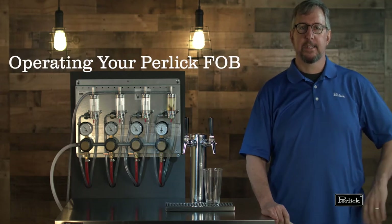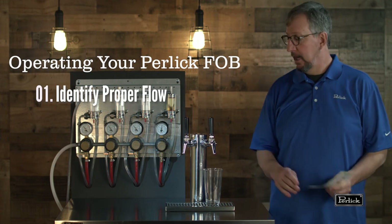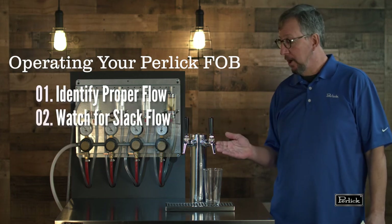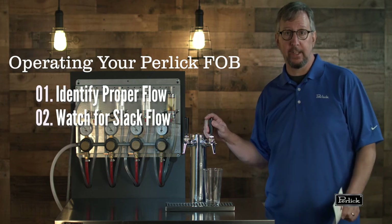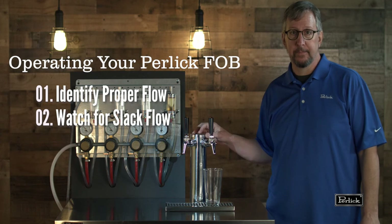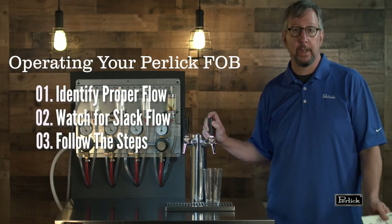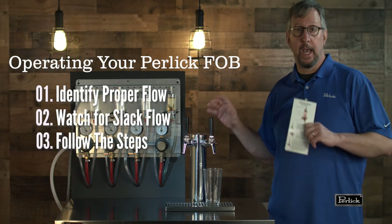So we've spent a few minutes discussing the operations of the Perlic fob. We've seen what it should look like when you open the faucet — clean beer coming out after a keg change. We've talked about really observing the flow of the beer and trying to shut that faucet off when you see it slowing down or slackening, so we can preserve all that beer between the faucet and the keg. We've also shown you what it can look like if you don't do these steps in the proper order or you don't close this faucet quickly enough — we get a lot of foam coming through the line and waste a lot of time, beer, and effort.